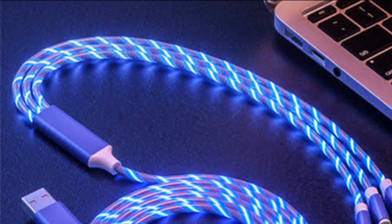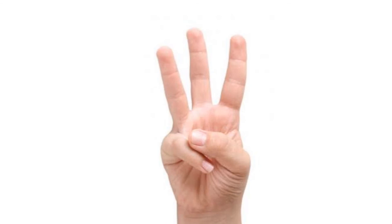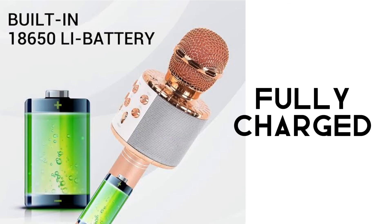Step 2: Locate the USB port and connect it to an activated system or charger. Charging will be indicated by a LED light. Step 3: Disconnect when it's fully charged, mostly shown by a LED light.